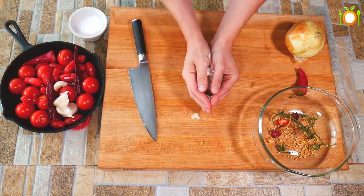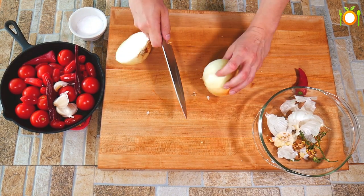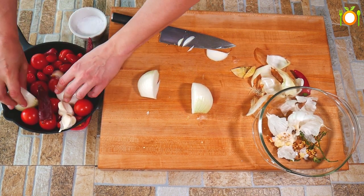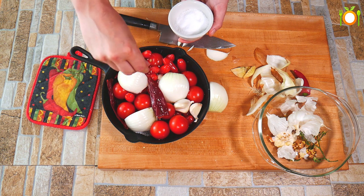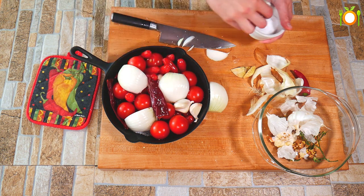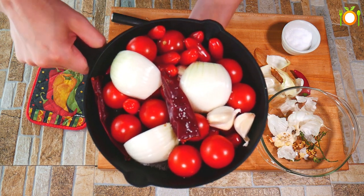With the garlic, leave the peels on — it is going to help make sure it does not burn. I am also using a cast iron skillet, which really holds its heat well. It is not required, but if you have a cast iron, it is a really good time to pull it out. I have got a Vidalia onion in there with just a little salt to get everything going. We are going to stick it into a 375-degree oven and roast until everything is nicely roasted.